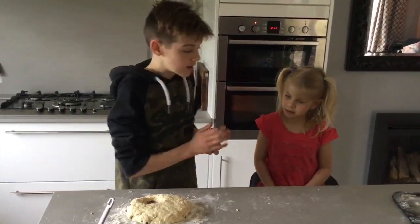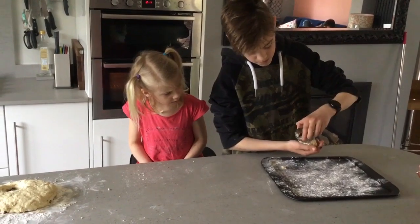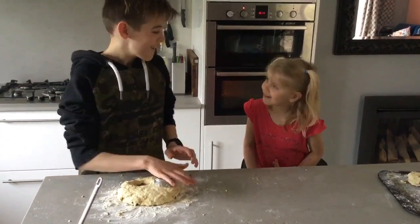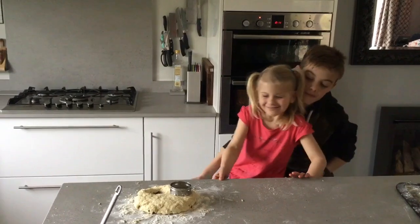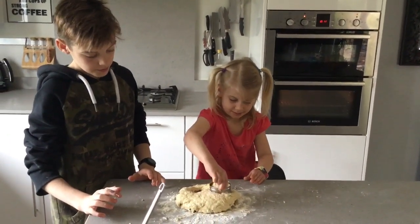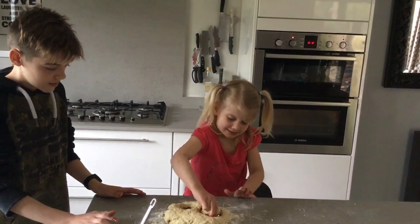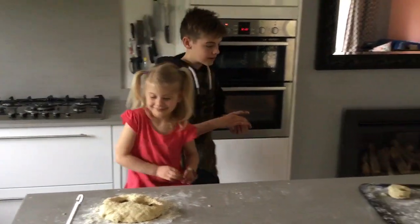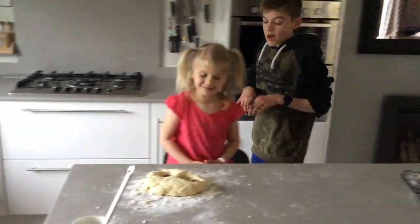Once that is cut, carefully bring it over to your tray, take it out of the cutter, and place it onto the tray. Keep going until you can't cut any more. Push it down, make sure not to spin the cutter, then pull it out. Get an adult to help you carry them over to the baking tray.